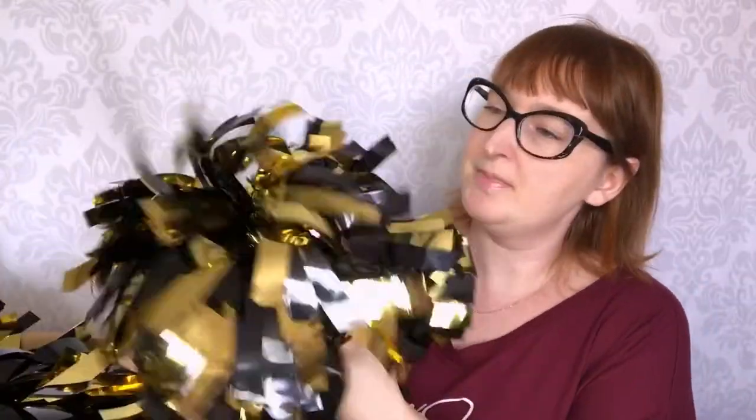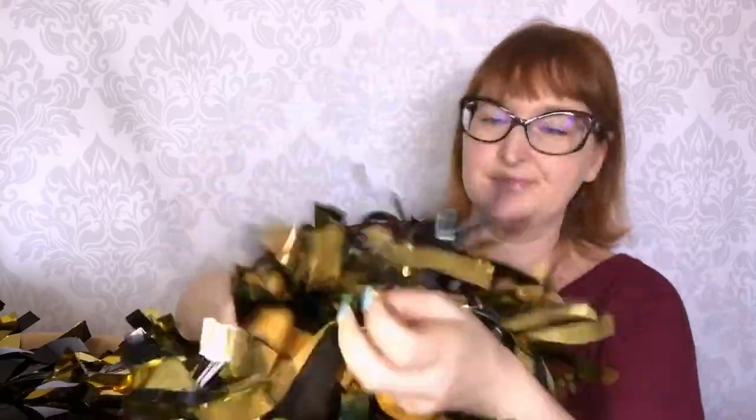Here we have other pom-poms. They are just metallic gold and metallic black — same size.